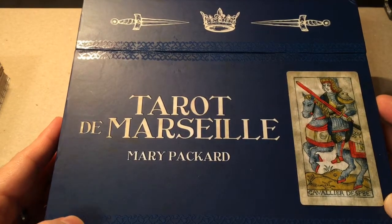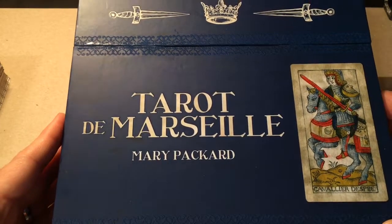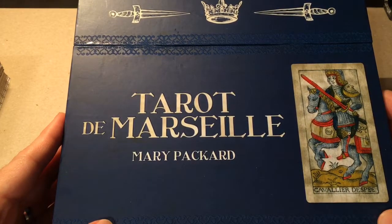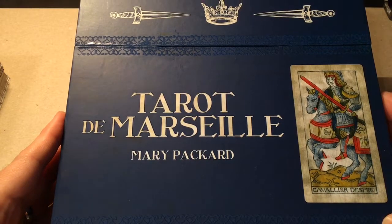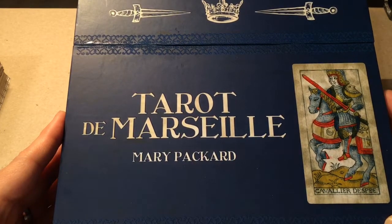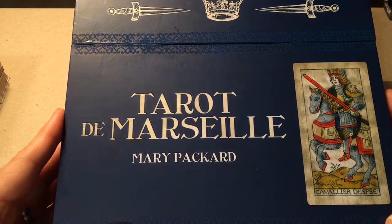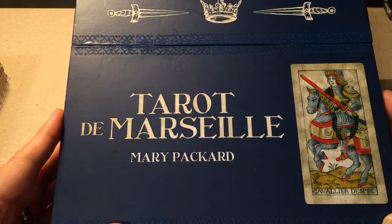This kit was purchased at my local Books A Million a couple weeks ago. I don't think it's still in stock in the store, but it is still available on their website as of September 5th, 2019, and I will post a link to that in the comments below.